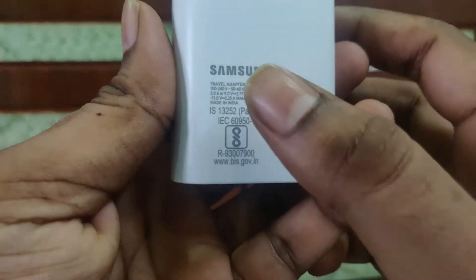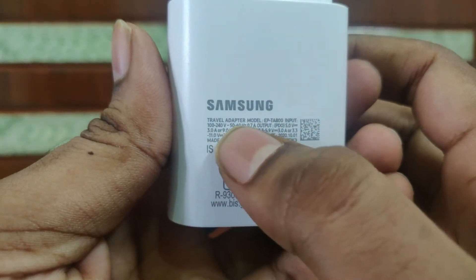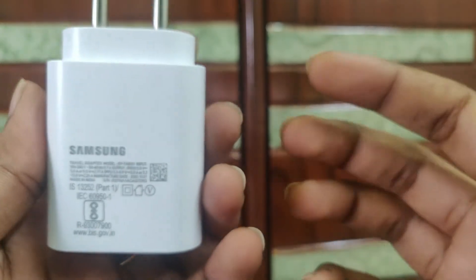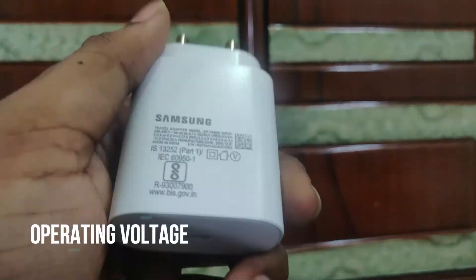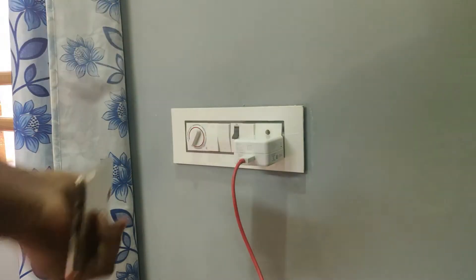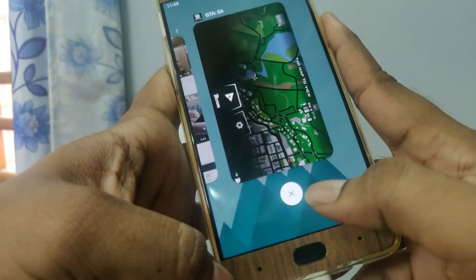Let me show you an example with the charger. Here on the screen you can see the input of the Samsung charger is 100 to 240 volts, the frequency is 50 to 60 hertz, and the operating amperes is 0.7A. The 100 to 240 volts is the operating voltage rating — it is an alternating current supply transmitted from the power station. Most chargers in India today have 100 to 240 volts, which means it will work on any AC input voltage from 100 to 240 volts.